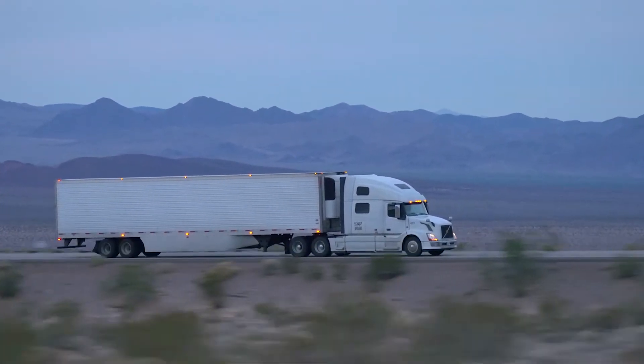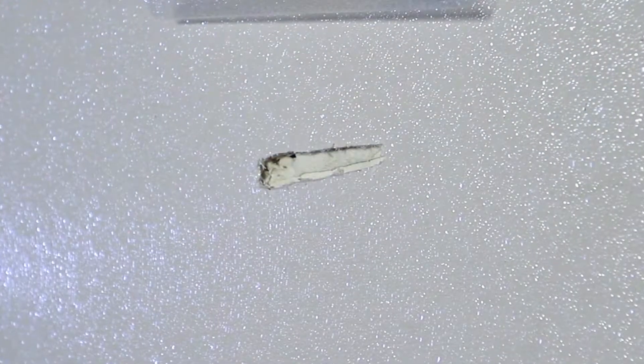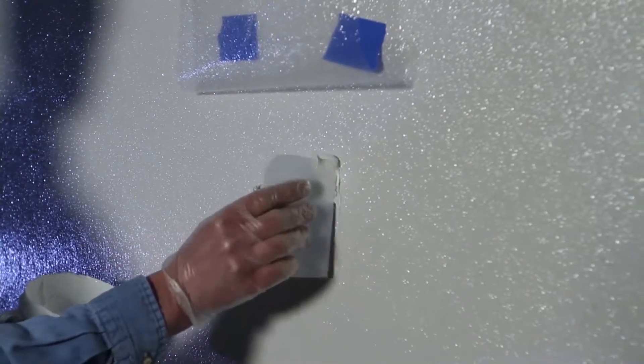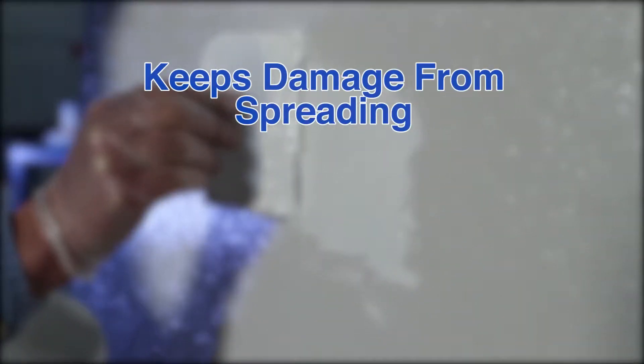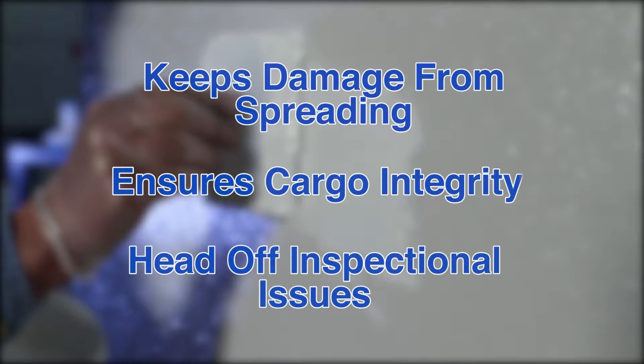So if your refrigerated trailer is jeopardized by gouges in its interior panels, QP300 is the simple, permanent fix that will keep damage from spreading, ensure cargo integrity, and head off inspectional issues.